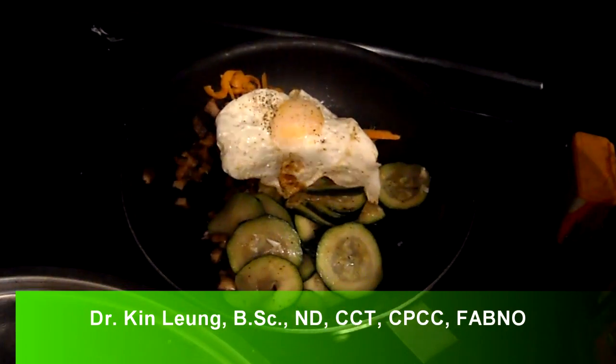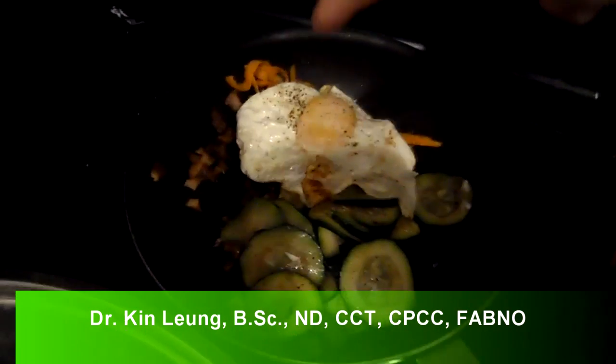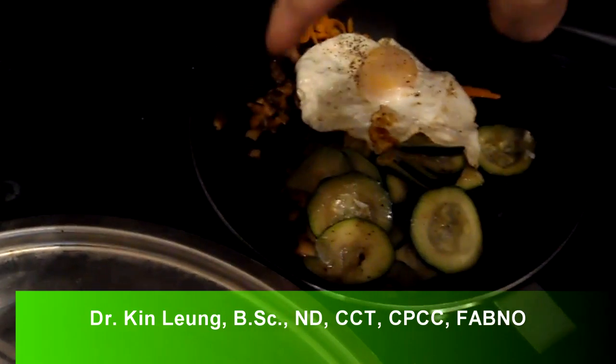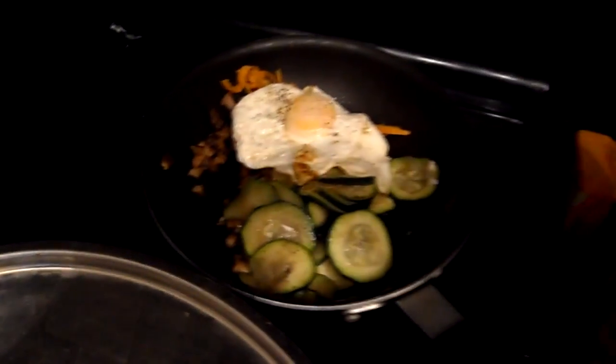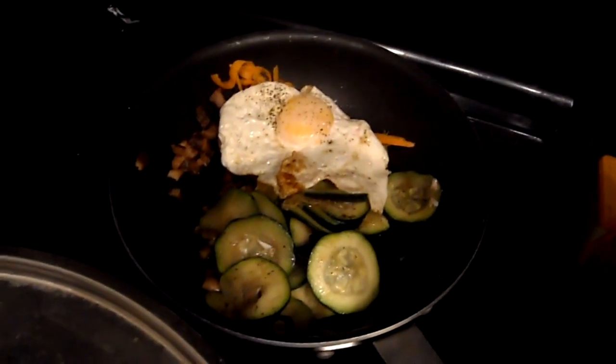Today I'm making a homemade bibimbap. So we have an egg, some cucumbers, some shredded carrots, and dried shiitakes — you can buy them at any grocery store. I've got the rice already cooked, and the beef is boiling right now. I'll show you what it looks like.